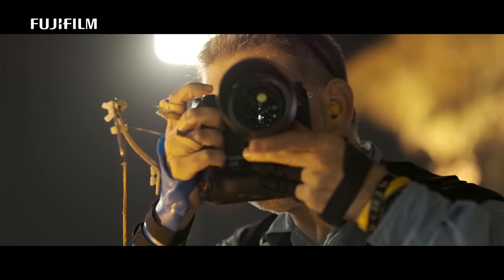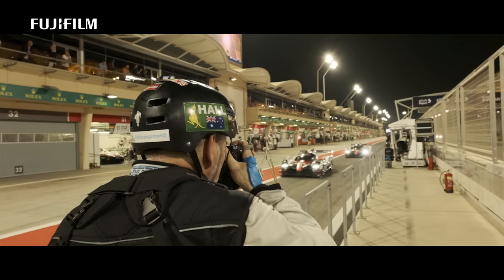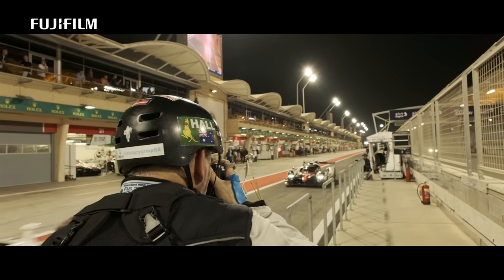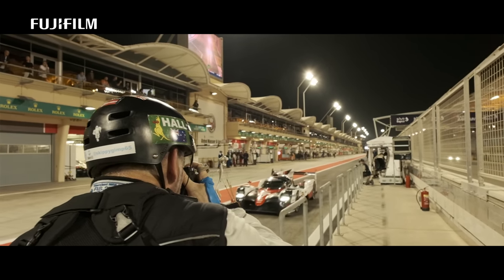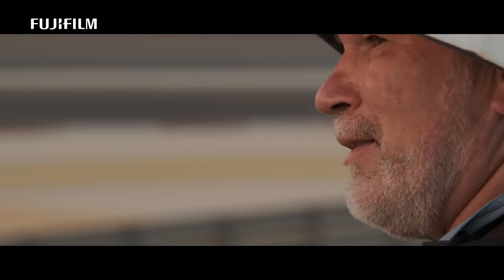This is something I've been doing for a long time. The things I'm doing now with this technology enable me to capture images I could never capture before. As the technology changes, I'm able to create new images, and that fuels my passion.